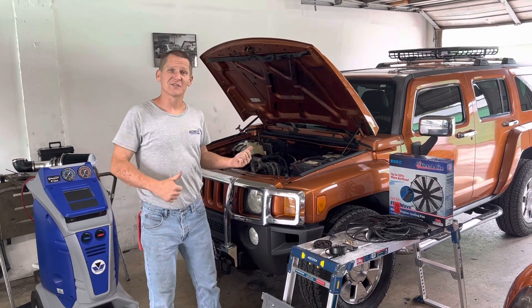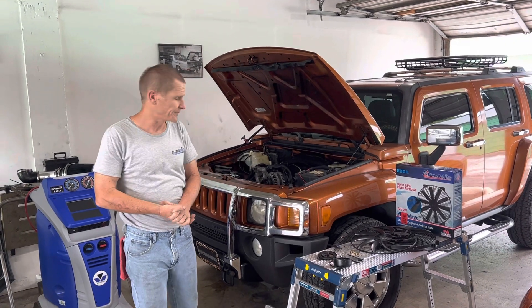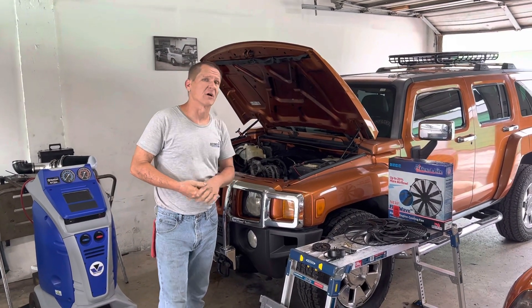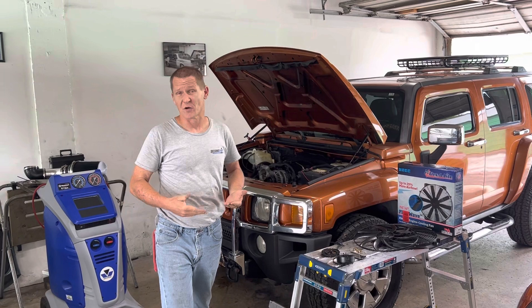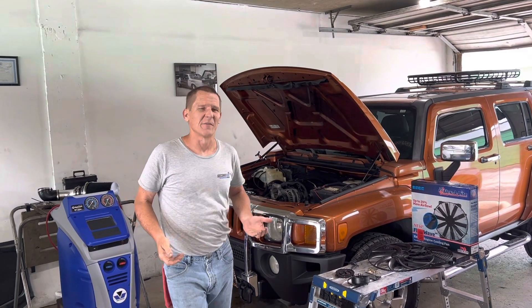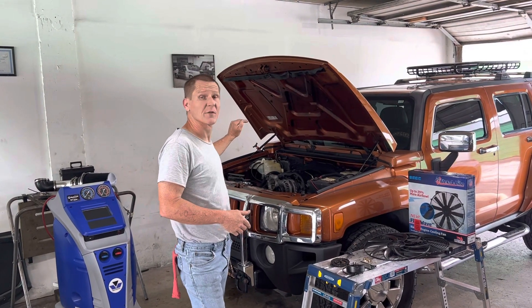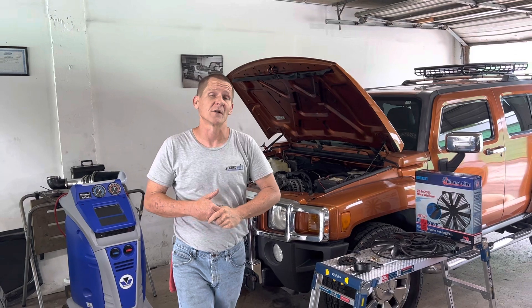Our Hummer H3 with the Alpha conversion has come back to us with a temperature issue. This has been somewhat of an ongoing thing from the time we got the truck put together, really because we took away the manual fan, the clutch fan, when we put the V8 in and converted it to an electric fan.